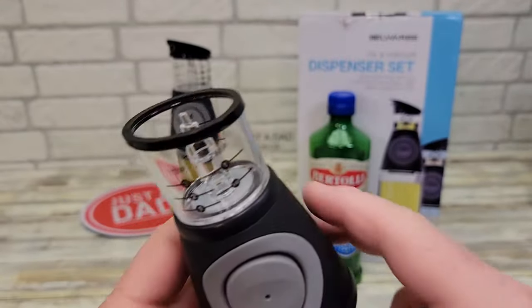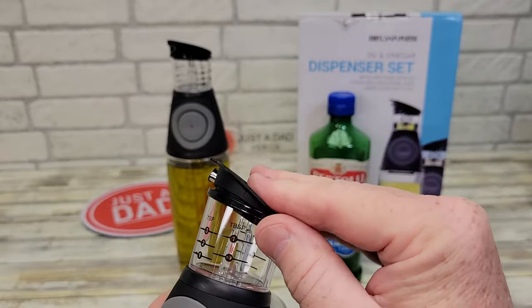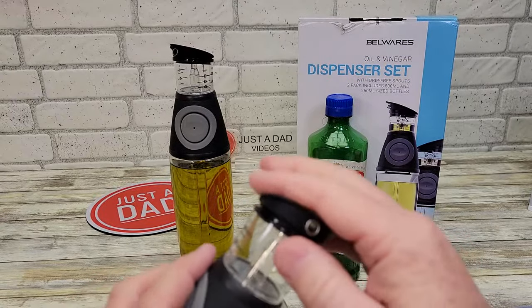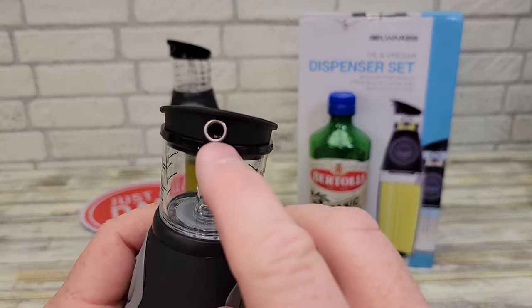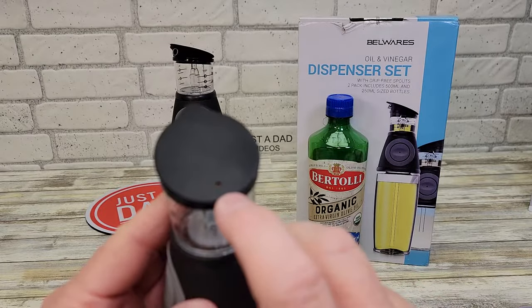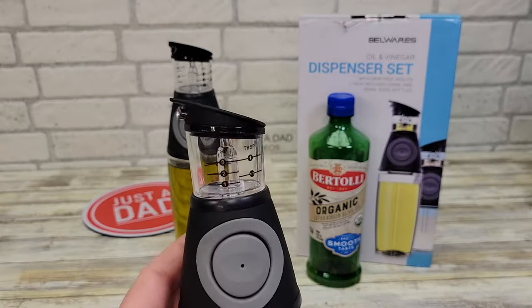That's very nice. Here's what the inside looks like. The cap is a little tricky getting on, but we'll see how that goes. The cap does have a hole here — that's what we're going to pour it out of. And there's a vent hole here. So you're going to squeeze it, fill up the chamber, and then pour it out. Pretty nice.